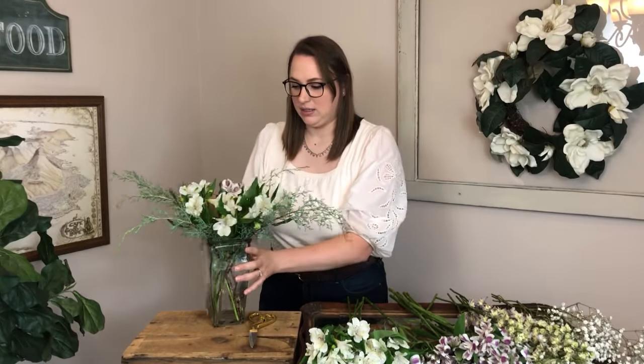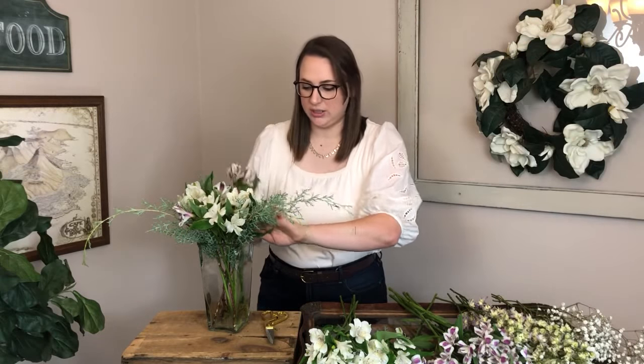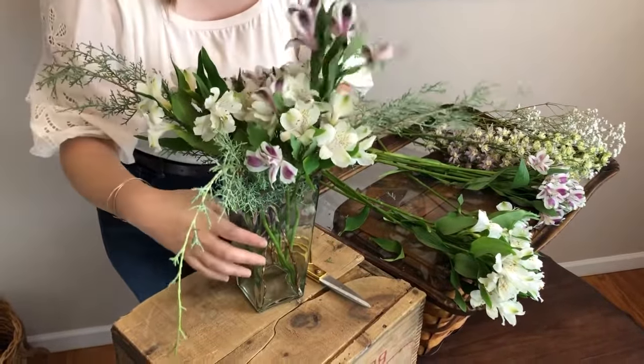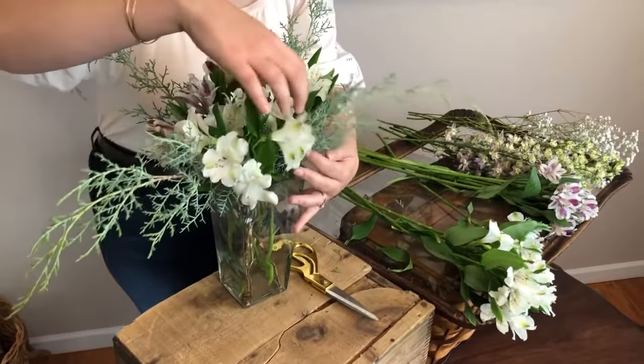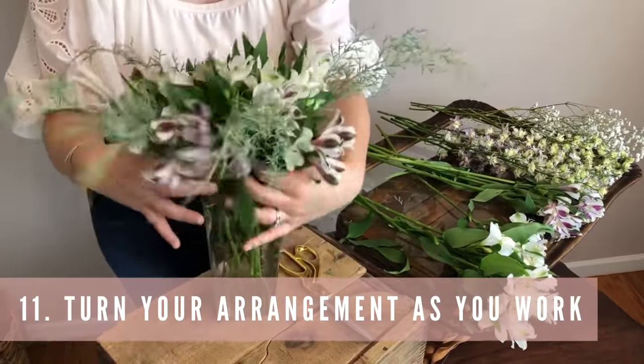Now I'm adding some purple flowers. I didn't use all of my white flowers, but whatever I don't use I'll make other little tiny arrangements with — you can sometimes make lots of different arrangements from one bunch. I'm cutting them down to varying heights and placing them alternating purple, white, purple, white so there's variation throughout. A good tip is to keep turning your arrangement so you can see all sides and make sure it looks pretty from every angle.